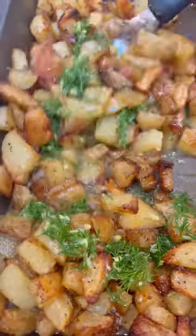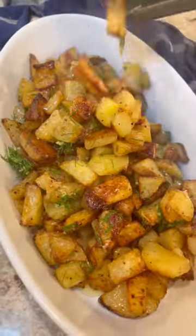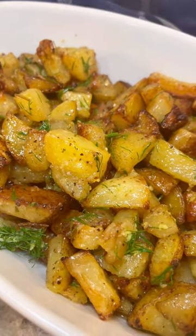I wish you guys could smell this — it smells like absolute heaven right now. This is one of my favorite side dishes, especially for the summertime. The flavors are nice and refreshing, and I really hope you guys try this one. I know you're gonna love it.